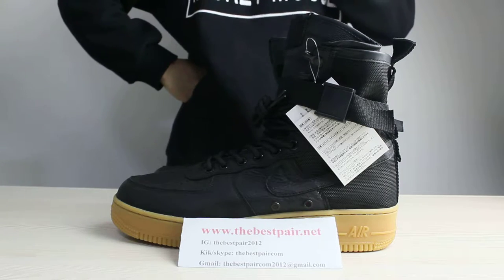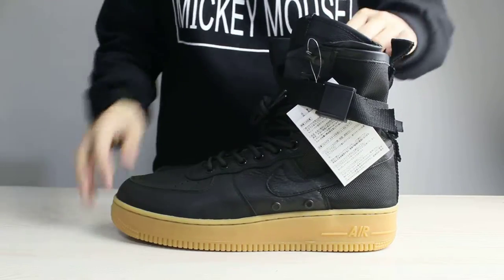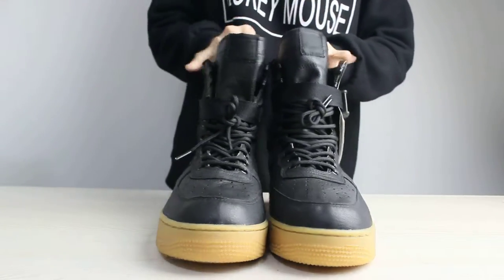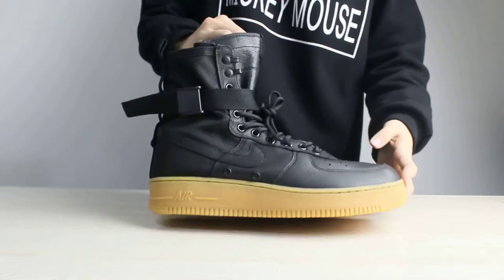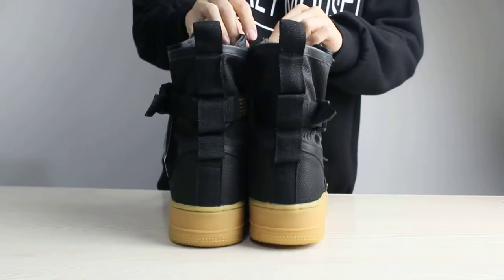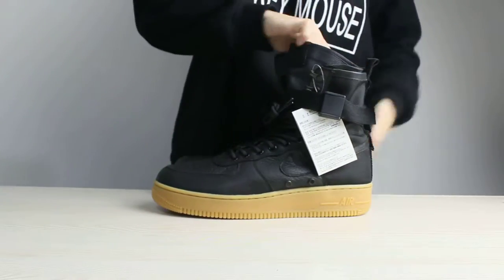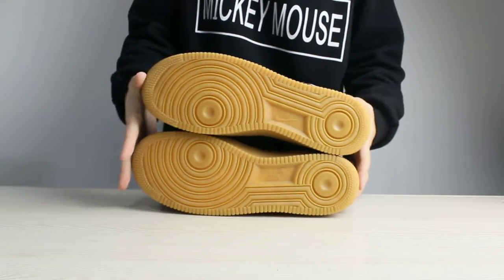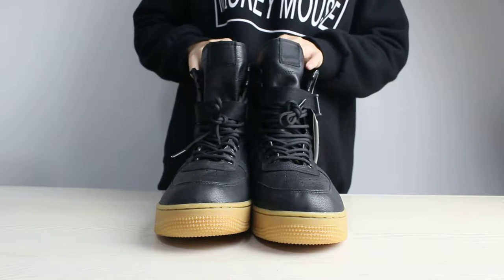Now let's check the full view of these shoes first. Now let's check the full details one by one.